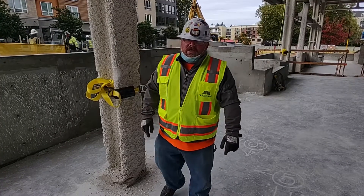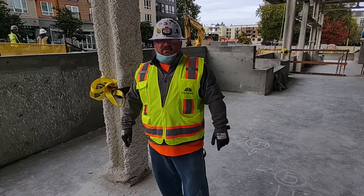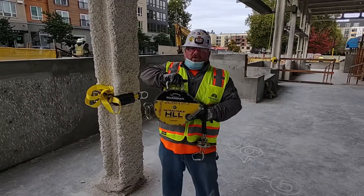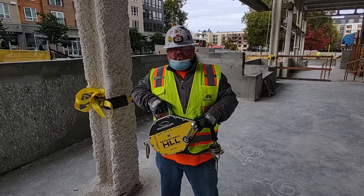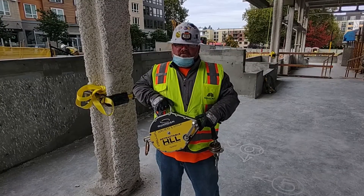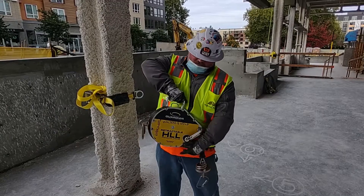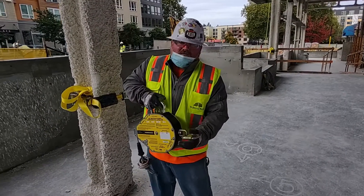Hey guys, Safety Dave here. I'm out at Bellevue Plaza right now, but I'm going to give you a demonstration of how to properly install our Guardian retractable horizontal lifeline. Some of you have already used this — we've done a little bit of training out at Dexter and at 400U. We're making a video for the YouTube channel so if anybody has any questions, we'll show you how it's done.